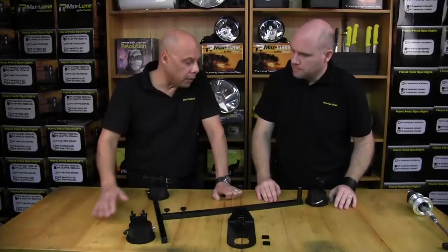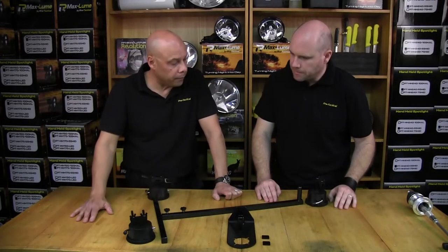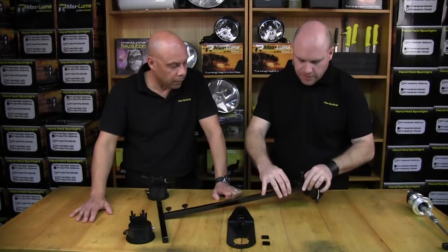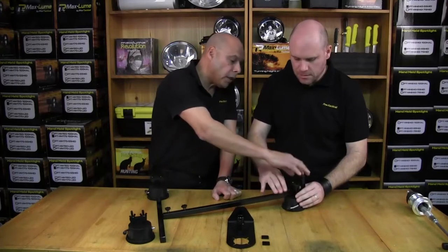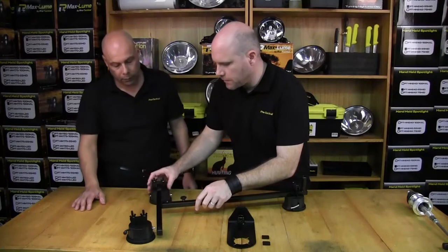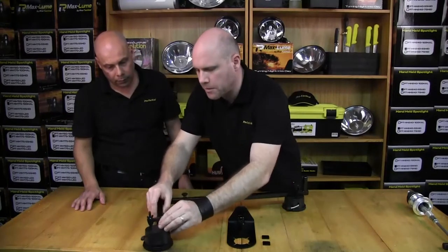The next stage is to fit your three suction cups to the whole frame. Just make sure you've got enough clearance — back the wing nuts off so you can clear that pipe. Slide that on and leave it loose until you're ready to tighten everything up. And both of those go straight on there.